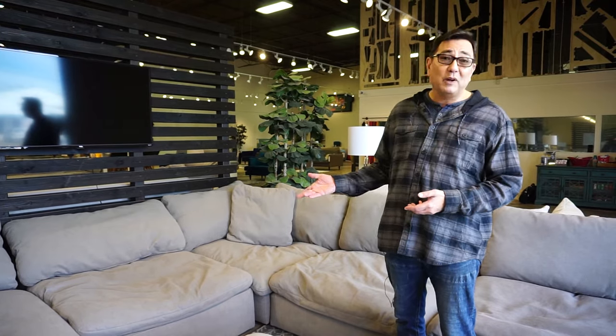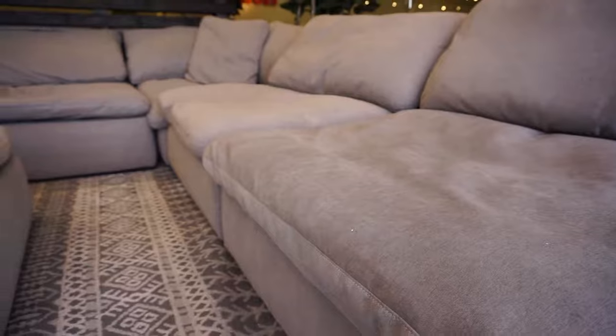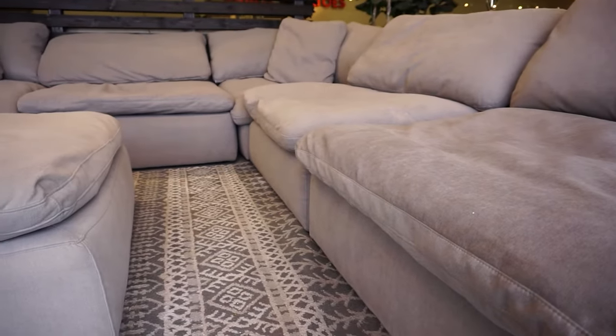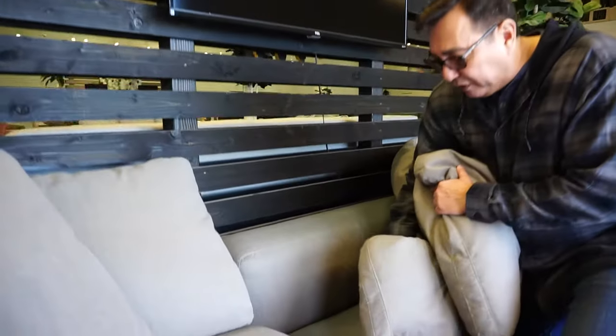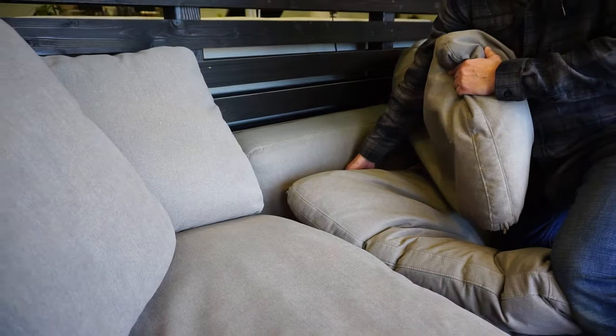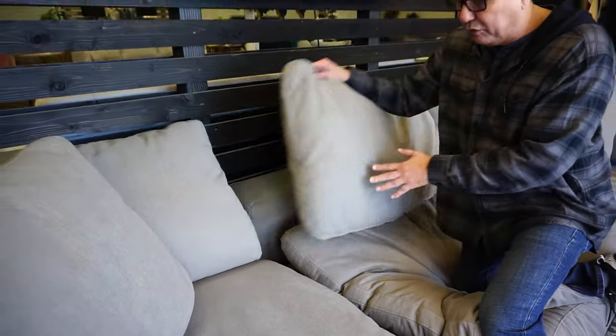This is one of our sofas that we make right here in Austin. We have a great turnaround time right now — four to six weeks. Our sofas are really known for being made well. The material goes deep down into the sofa so you don't have that white mesh that normally rips and the sofa falls apart.